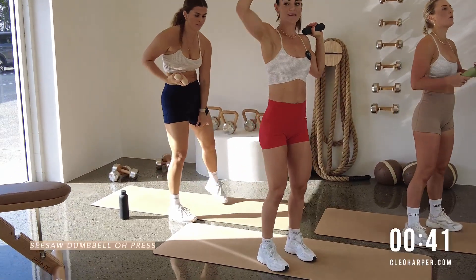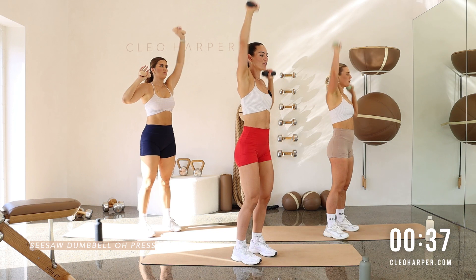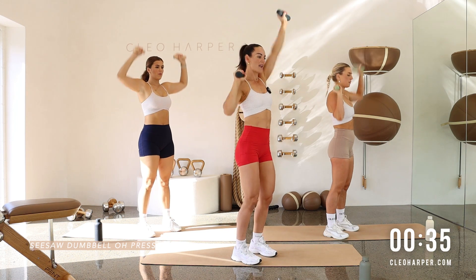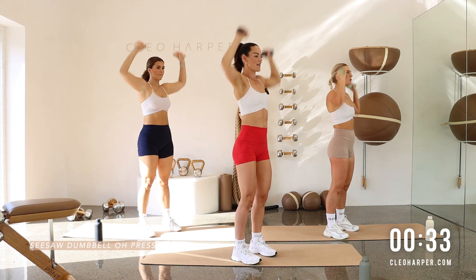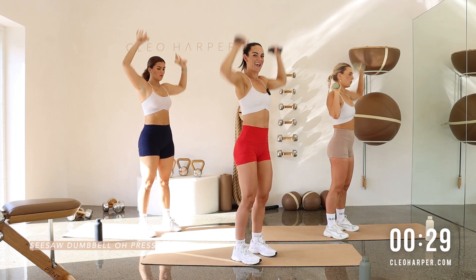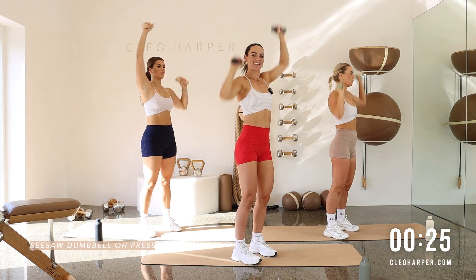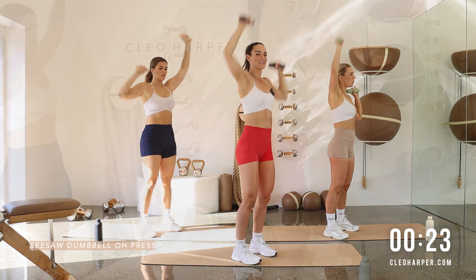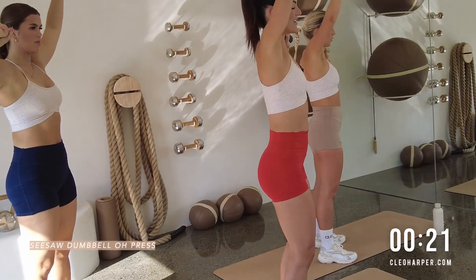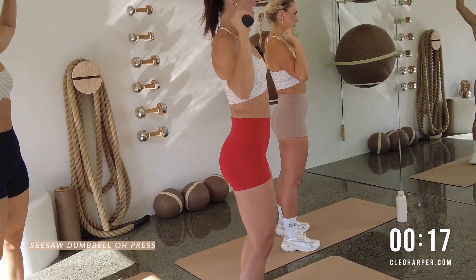Weights on our shoulders. We're pressing up through the right, dropping down left — just see-sawing through those arms. A little bit of fun. Press, lock out those elbows. Working through those shoulders. We have 40 seconds on each exercise. I want you to stay strong and stay with us here in the studio for the full 40 seconds. That's your challenge today.